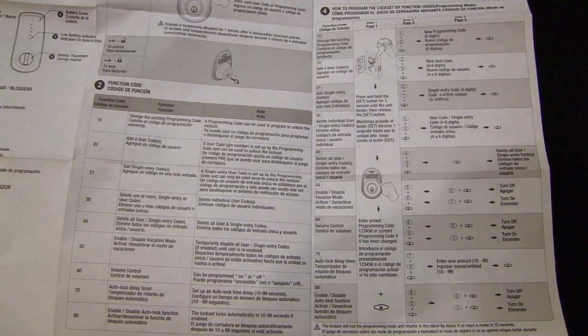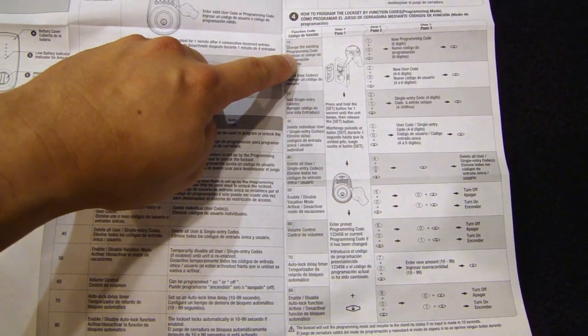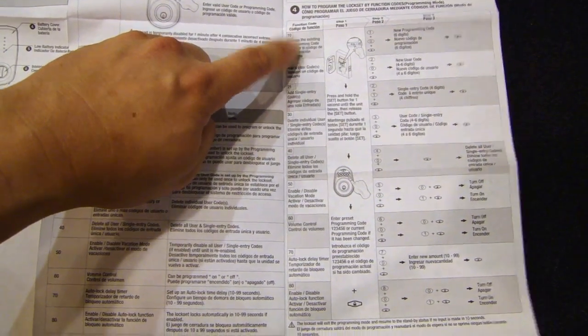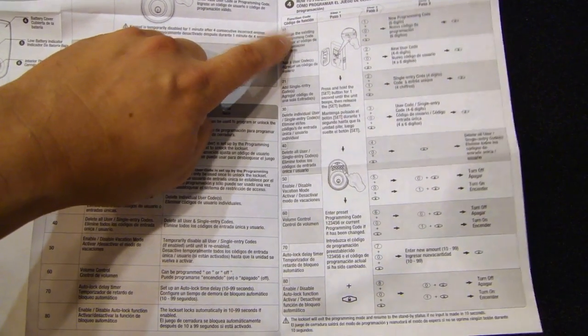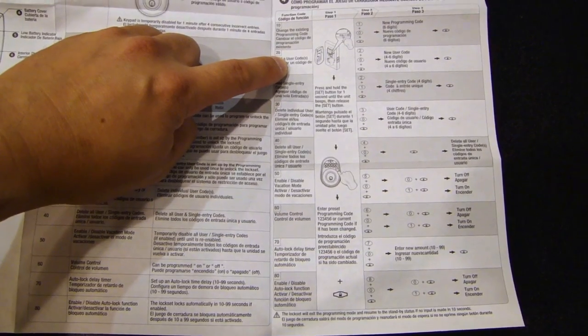Here we're looking at the user guide. In this table it tells you how to reprogram the programming code, which earlier I showed you is 1, 2, 3, 4, 5, 6. You probably want to change that to a new code. There's also a user code that you'll be using to unlock the door.